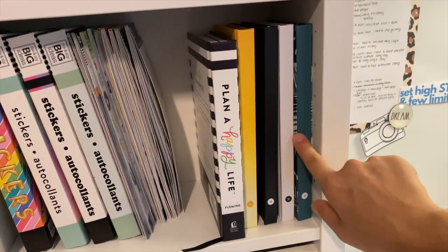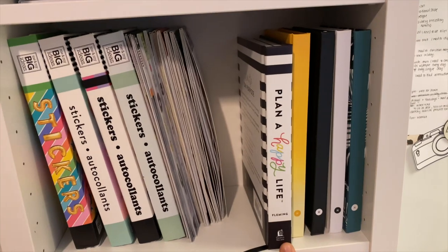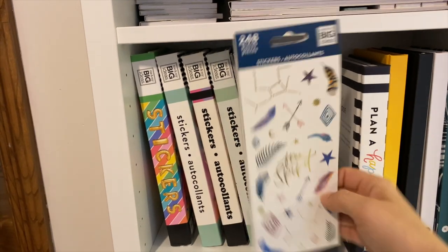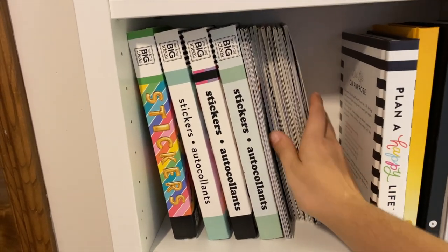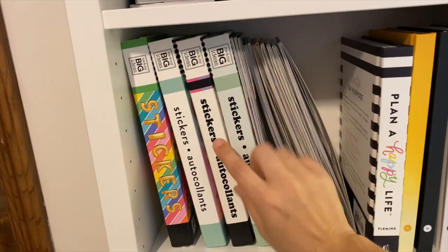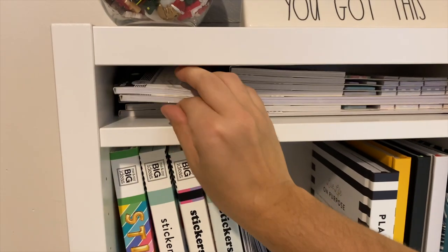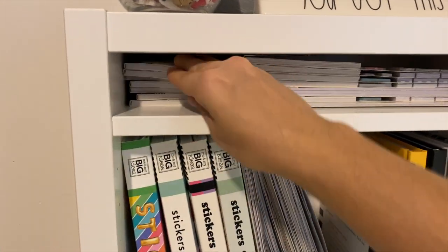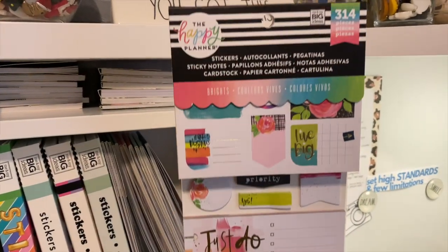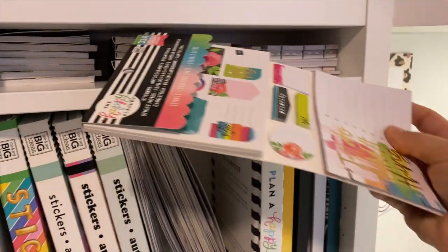Up here, these are my Start Today journals. I'm currently on the yellow one and I use that every morning to write down gratitude and goals. I have my Plan a Happy Life book from Stephanie Fleming. These are some of the little smaller sets of stickers — I keep all of those here, along with these stickers here, and my Mega sticker books. Up here on this little tiny shelf I keep tiny sticker pads. And then this little section is where I keep these little accessory books with sticky notes, stickers, and little cards at the bottom.